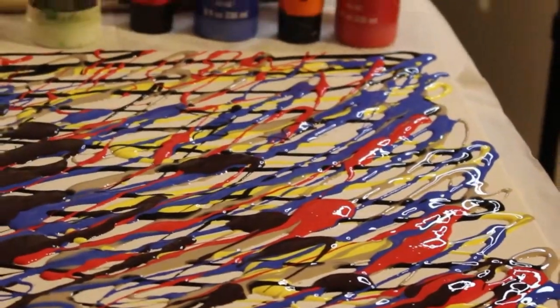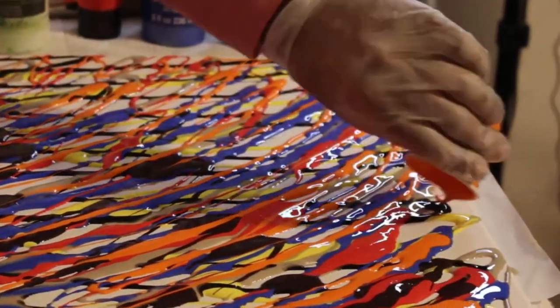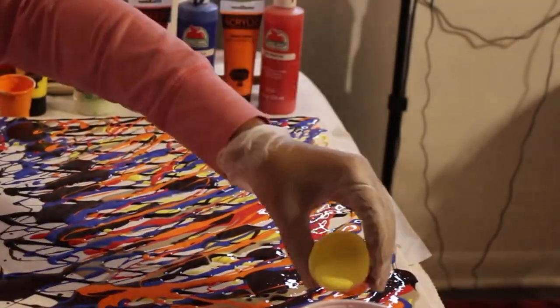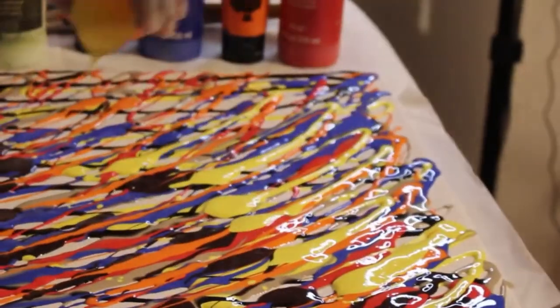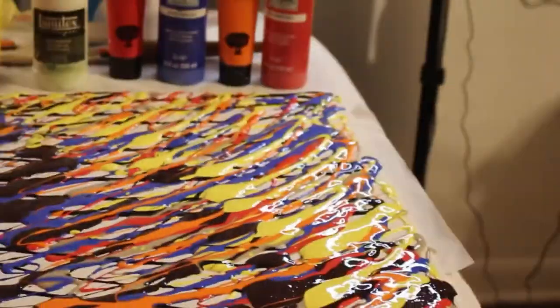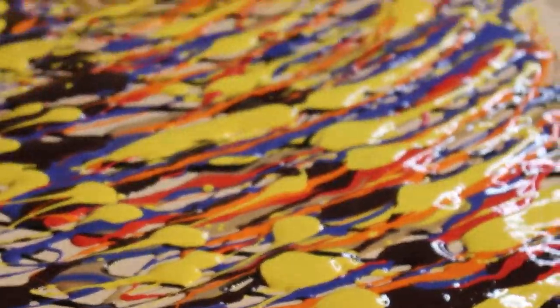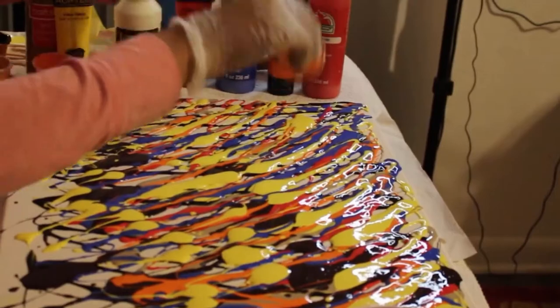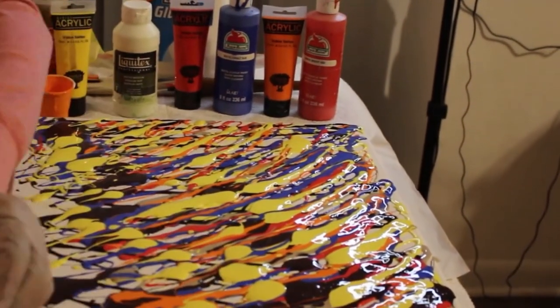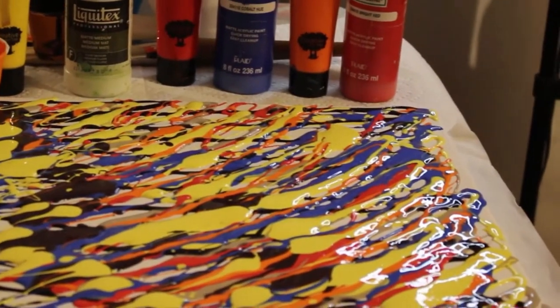If you want to get into mixed pours, it's a lot of fun. It's a very quick and easy way to create art and it doesn't require you to have a lot of drawing skills. However, it can get very costly if you're not careful. My advice is to try to set up a small budget and start small on small canvases and surfaces and practice.